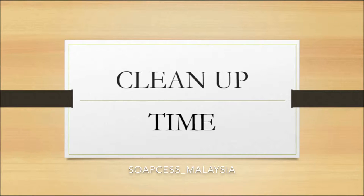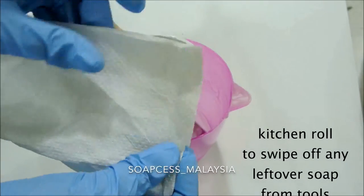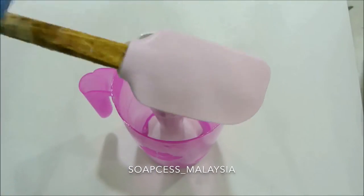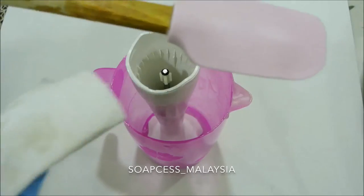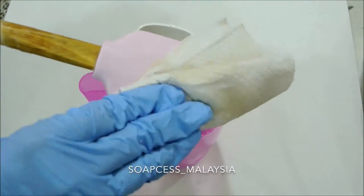Because this soap-making video is a very simple one, I ended up including how I clean my tools after making soap. Take a kitchen roll or toilet paper and just wipe off any leftover soap mixture until it looks kind of clean.